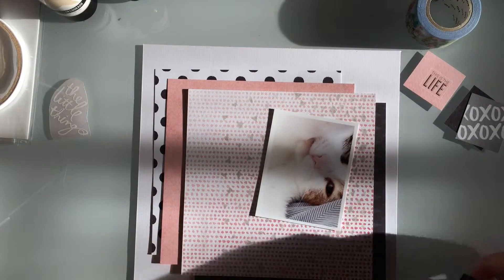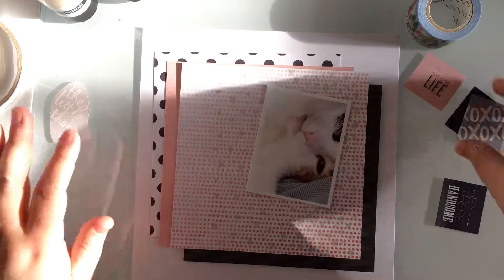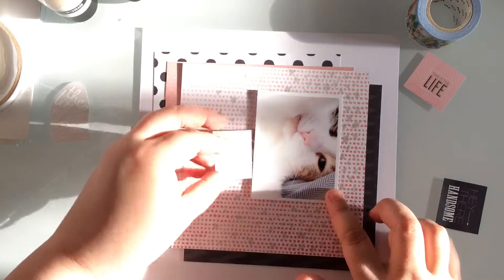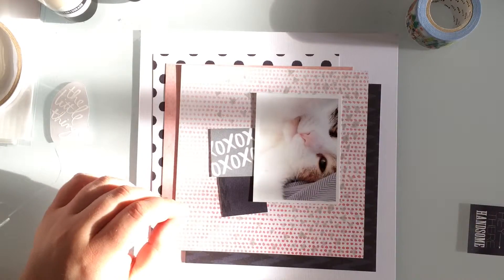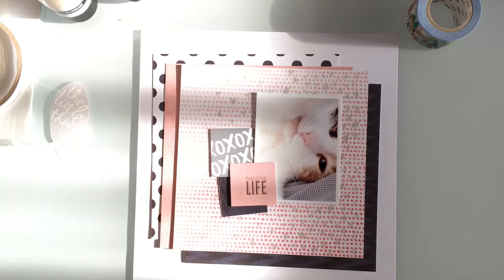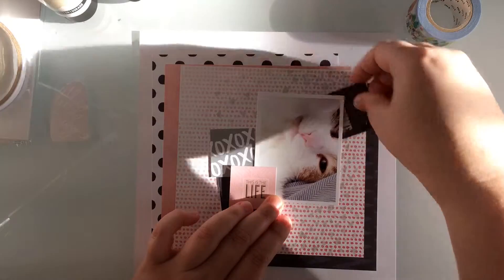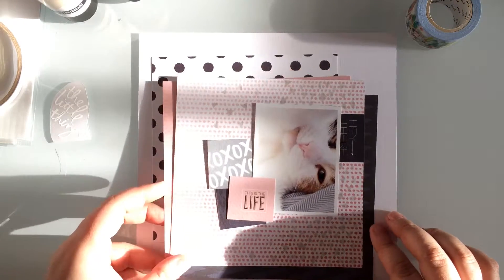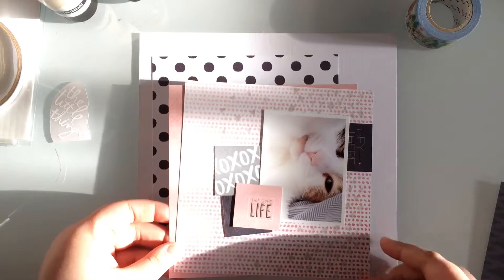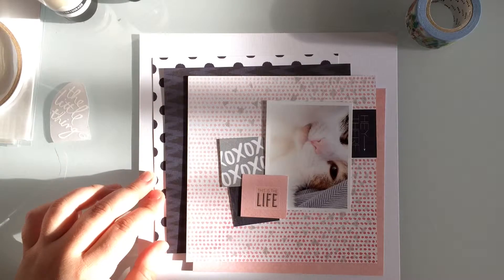If you're working with these a lot and find the smudging to be a problem, you can actually buy a fixative — just a spray you apply, and it holds the product to your page, almost like a hairspray. It's not that expensive. I didn't use it on this page, and I kind of wish I did, but I actually show you how I fix it and get around the little problem it caused. It's a really nice product to try.